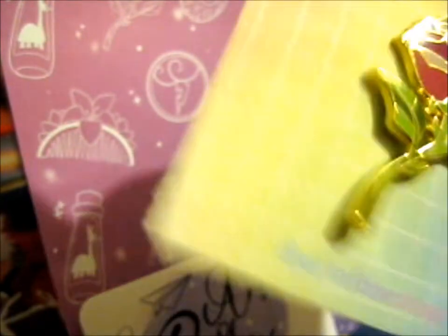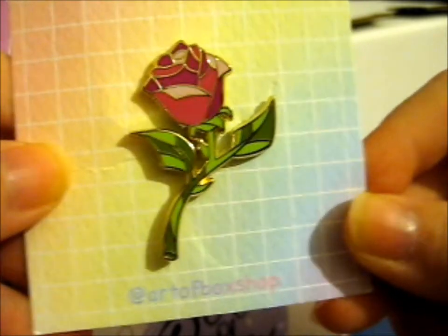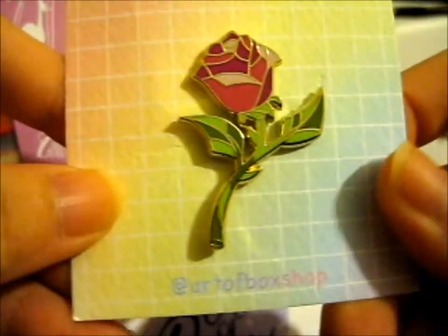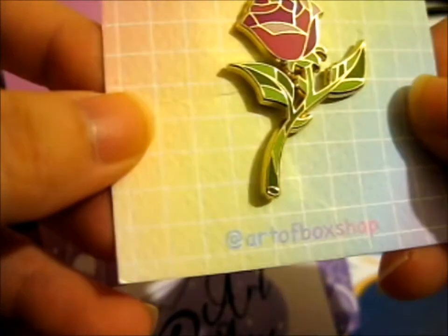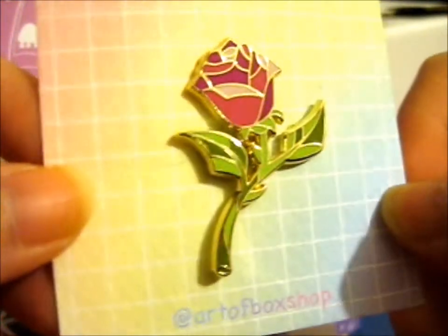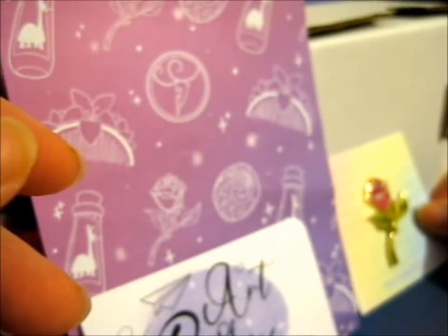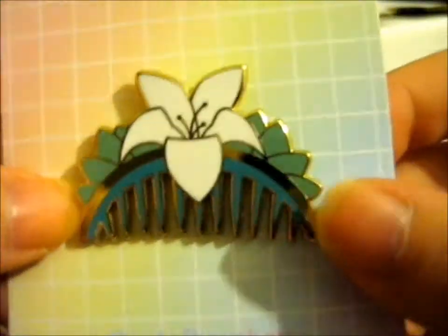Since we brought this one, here is the rose from Beauty and the Beast — I had to think for a second there. It's a very lovely, rainbow-y, graded backing card. Yes, Beauty and the Beast pins that I have, not many, but anyway, this one is the neon hair comb.